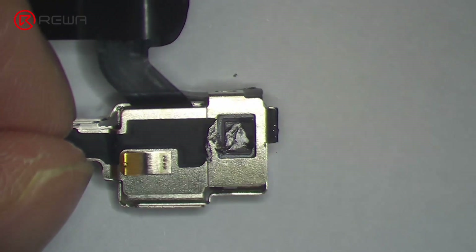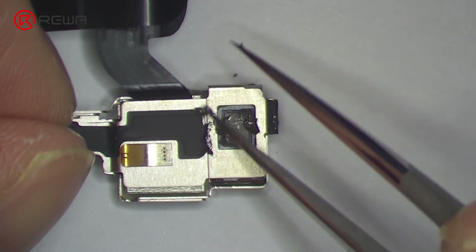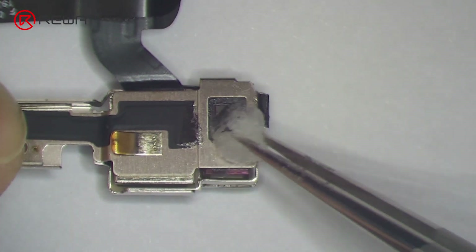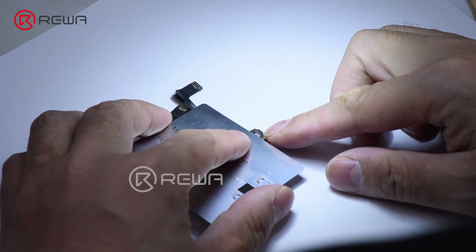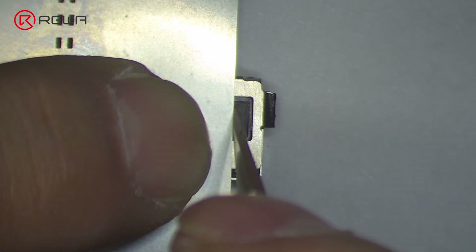Remove the foam on the back of the dot projector. To make positioning easier during assembly, mark the module with a sculpture knife.